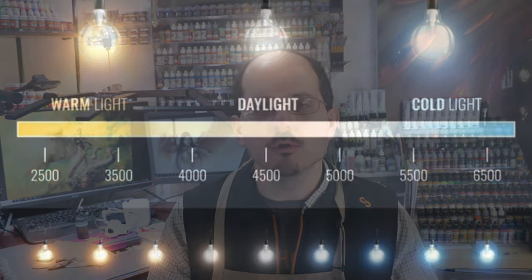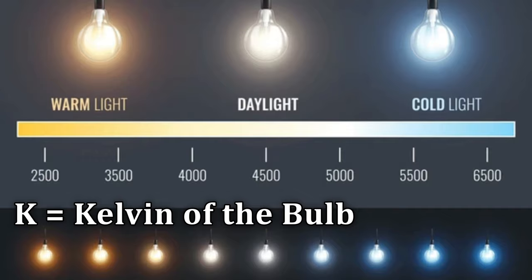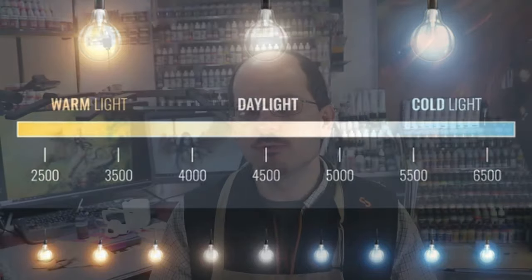Before we get into other options, I want to talk about what actually makes a good painting light, because the bulb is what matters. To begin with, you want it more or less daylight balanced. Lights can be warm or cold depending on the K rating. You want a light that is roughly between 4500 and 5000K — roughly daylight balanced — and that is going to give you the truest vision of the colors you're utilizing.